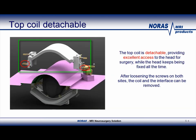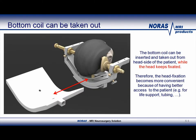This slide shows that the top coil is detachable, giving the surgeon the option to remove the top coil after the registration scan or during surgery before a scan — what we call the intraoperative scan. The bottom coil can also be removed during the intervention. This enables more convenience during positioning and better access to the patient, for instance the anesthesia setup, such as the patient's life support.